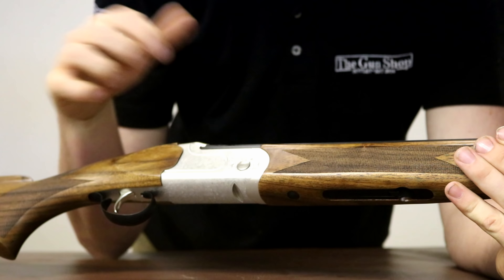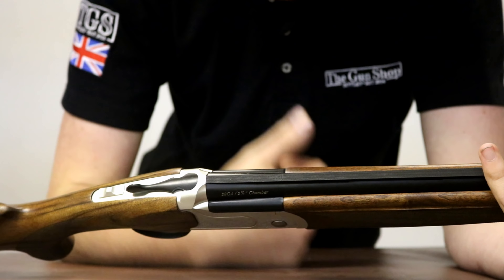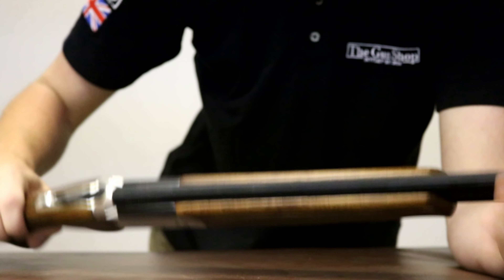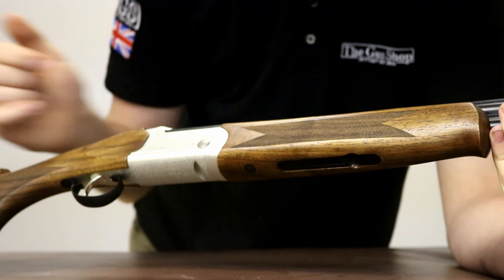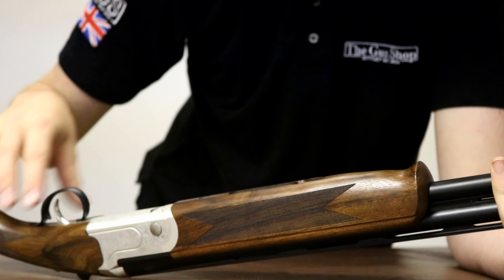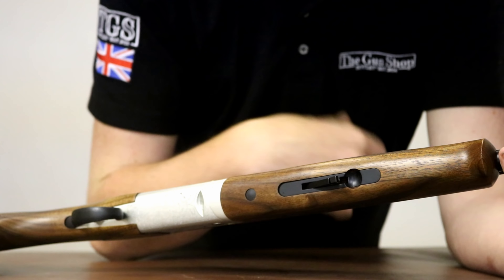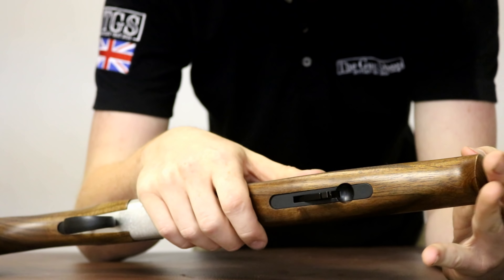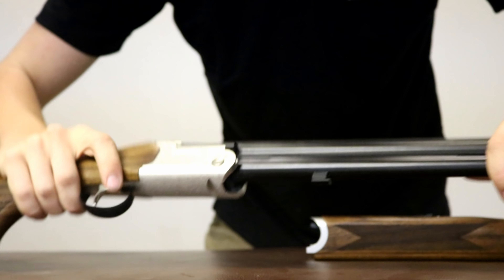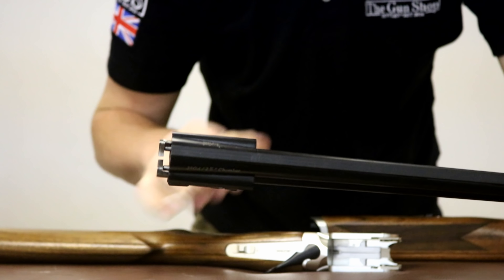You have polished trunnions, which is very nicely done. The action-to-barrel fit is also pretty good for a cheap gun — in fact, it's very good for a cheap gun. Moving on to the fore end, the fore end does match the stock, which is always nice, and they match very well. You have a little push button on the front — push that in and the lever will fall out a little bit like an old Winchester, and the fore end will just push off. Push the top lever over and the barrels will just fall out very, very simply.